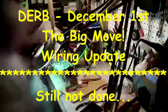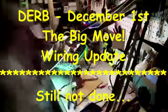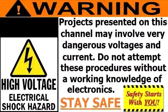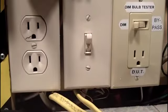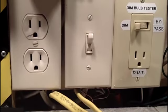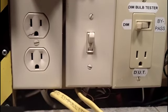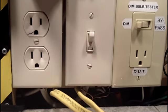Welcome to another exciting episode of Doug's Electronic Repair Bench. Hi, evening YouTube. Here with you on this Wednesday evening. I'm going to start this wiring update tonight.